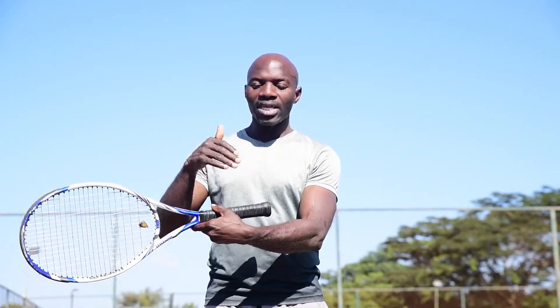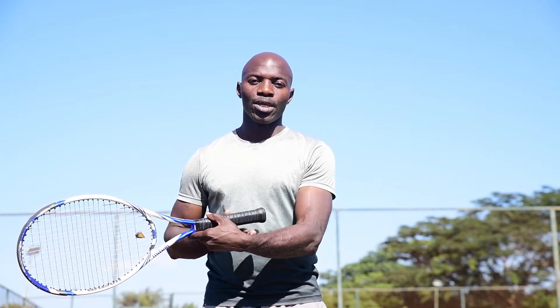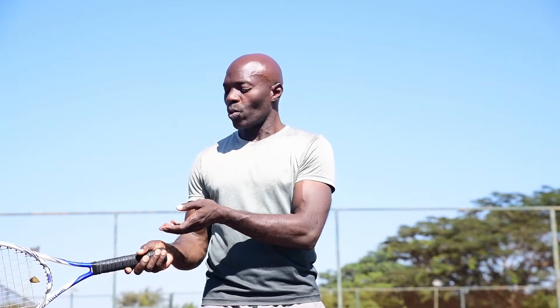I've noted that the simplest way to explain how one should hold the racket is to understand that on your racket you've got what I refer to as the back side, the front side, the top side, and the bottom side. With the forehand, you will always make sure that you hold what I've defined as the back side of your racket.